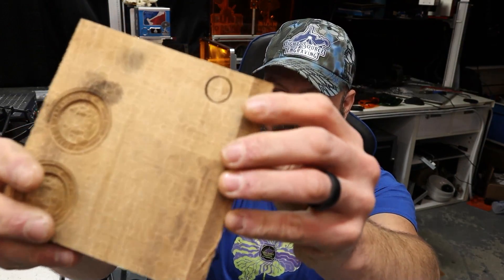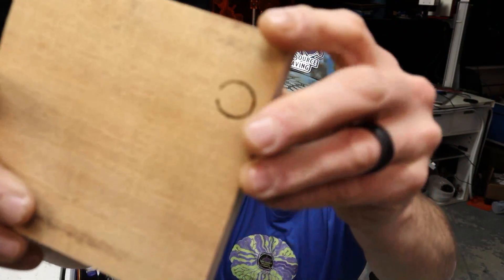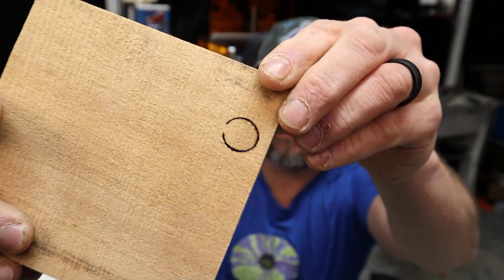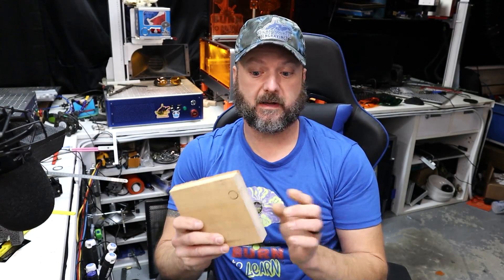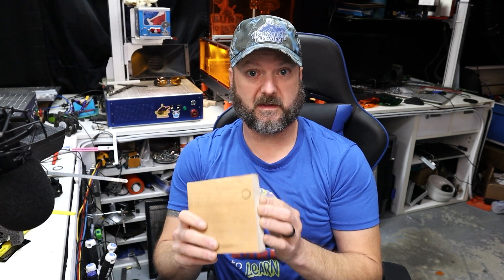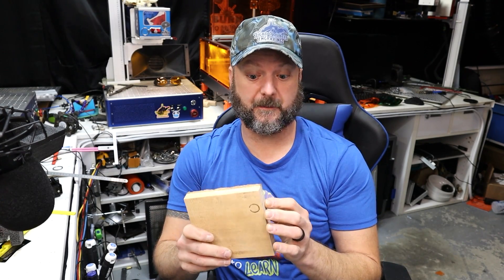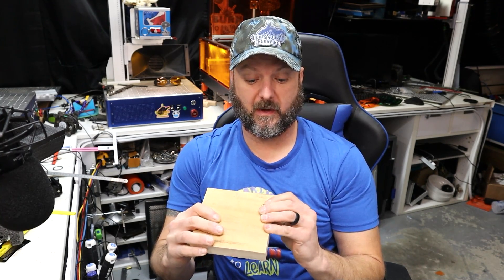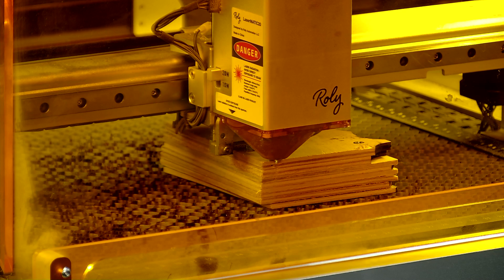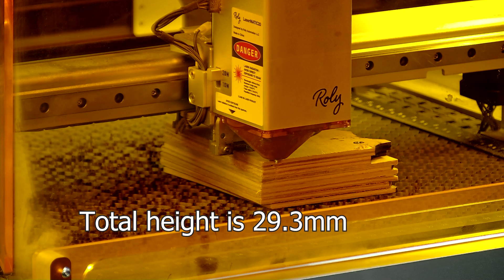15 passes did not make it all the way through — however it is almost there. So 15 passes with the 20 watt almost made it through this one inch poplar. The Creality Falcon 40 watt did cut through this with six passes at 200 millimeters per minute. So to compare: this is 15 passes and we almost made it through. Now we're going to run a penetration test. I have all that plywood screwed together — I haven't measured it, I don't know exactly how thick that whole block is, but that doesn't matter. I'll measure it afterwards. Let's run five passes and see what it looks like.